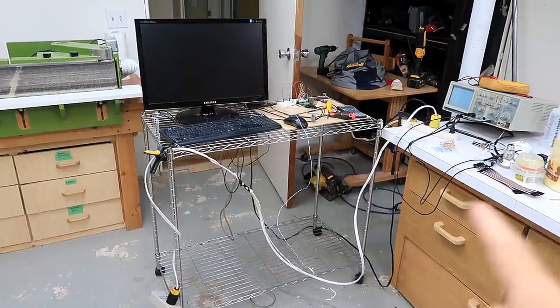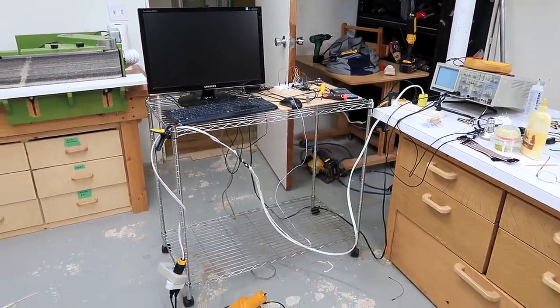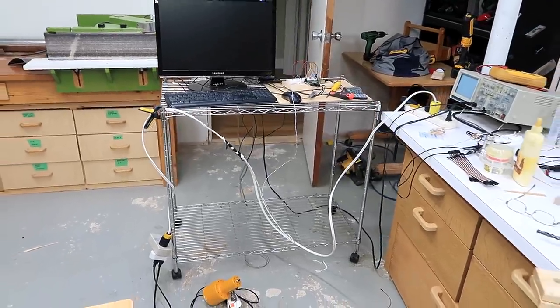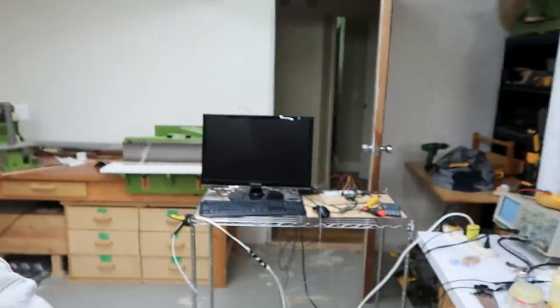This is the story of trying to do a project really quickly and screwing it up a lot. I've been using this wire shelf as a stand for a computer for measuring things, and that's come in handy, but it's not the ideal platform. Years ago I hacked together this really skinny little table on wheels, so I figured I should make another one for this setup here.